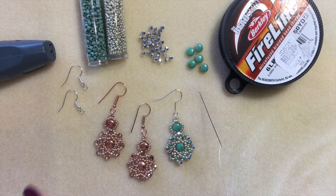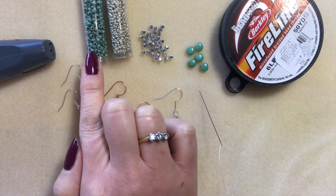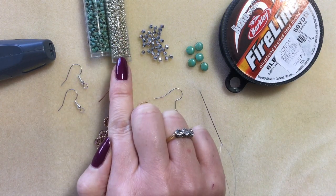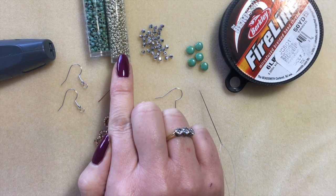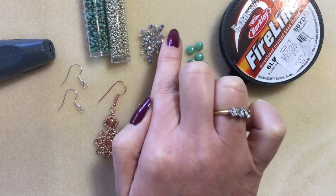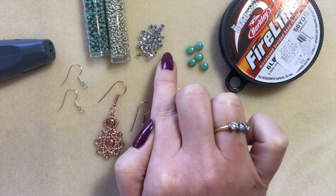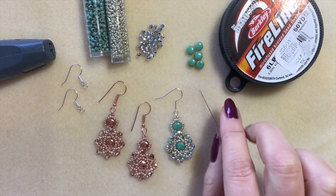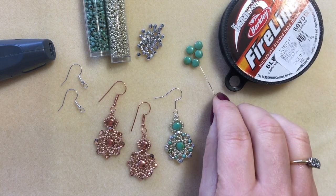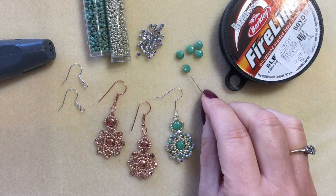Starting with what we need: we've got size 8 seed beads — these are seafoam green matte Picasso — and size 11 seed beads which are my Duracoat galvanized silver. I've got 3mm fire polish in full Labrador, that beautiful fully-coated silver sparkly color. And I've got disc gyros — if you've not used disc gyros before, I love them. They're not like a round bead; they're flat.